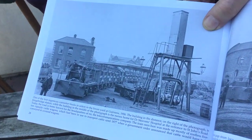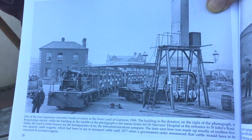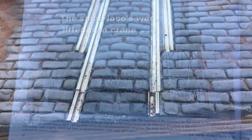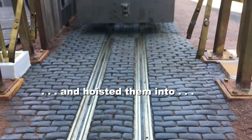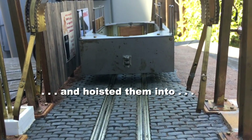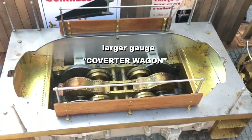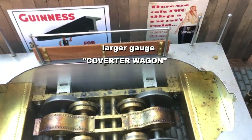To move the standard gauge cars from the factory to the next Irish Rail Station, they needed a standard gauge locomotive. But they were very cheap, so they took their narrow gauge locos, hoisted them into an adapter or converter wagon, and used the converter wagon to pull the cars.